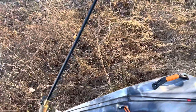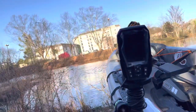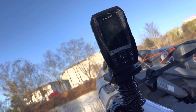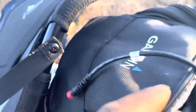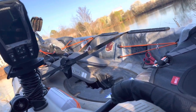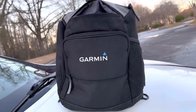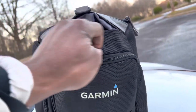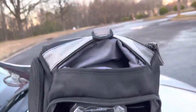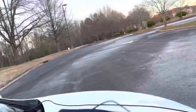Moving on to the last and final thing — probably one of the best upgrades — and that is this beauty right here: the Garmin Striker Portable Kit. This actually came as a bundle, a portable kit. I'm going to go ahead and show you guys what it looked like straight out of the box. She's looking pretty good — I still got the plastic on her.